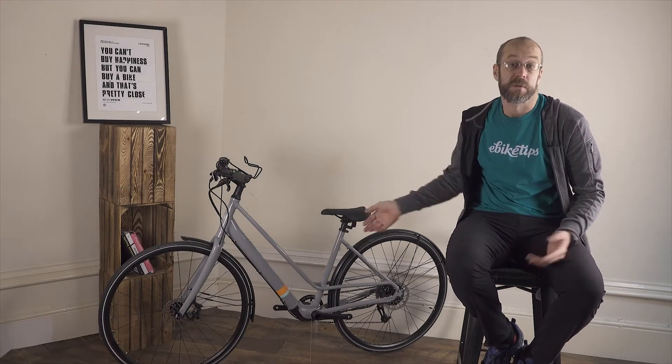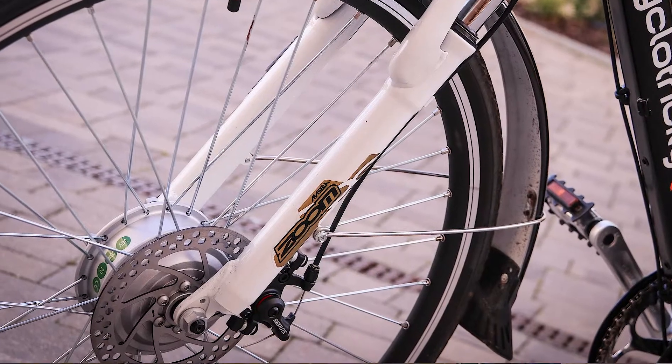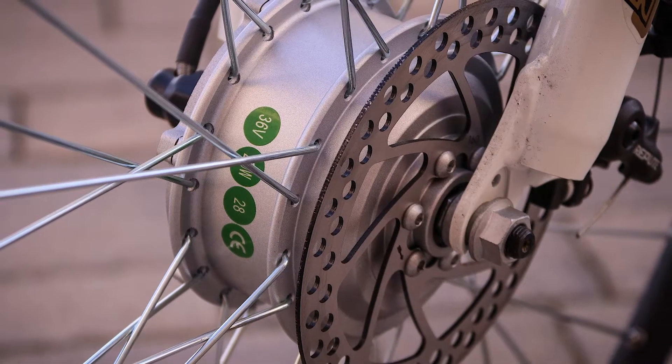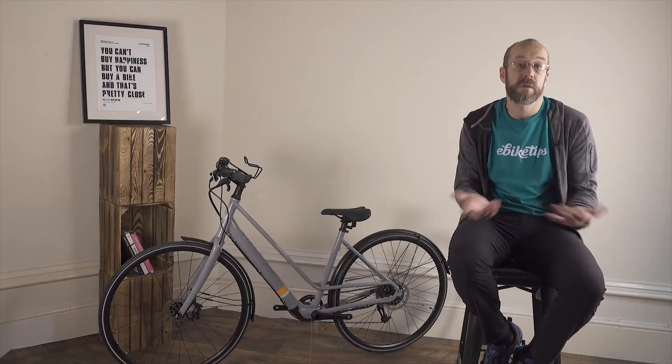Obviously you've got two wheels on your standard bike and the motor can be in either. A front hub motor is the simplest of all to fit, and for that reason you'll generally find that retrofit kits use a front hub. Because it doesn't have to deal with any drive forces from the pedals, a front hub motor can be made more cheaply.